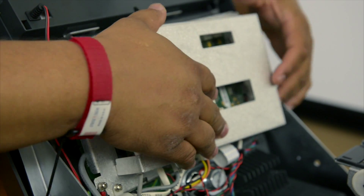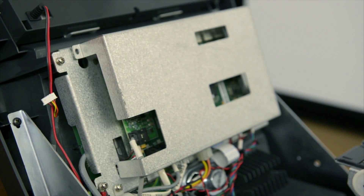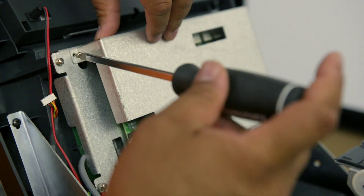Replace the protective cover on your main board, secure it in place, and your hardware installation is complete.